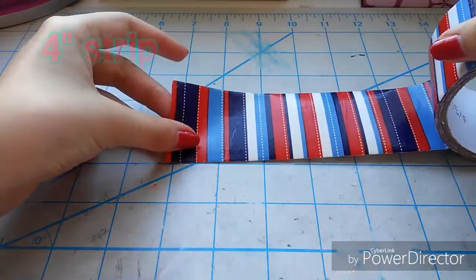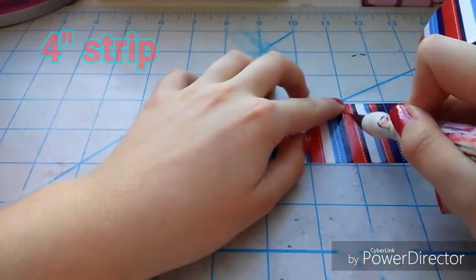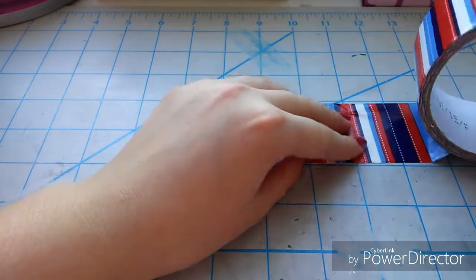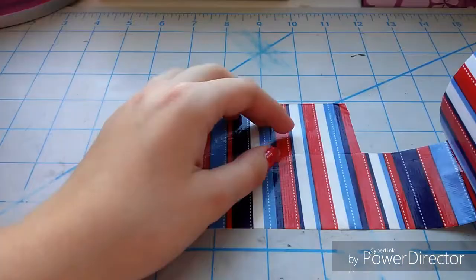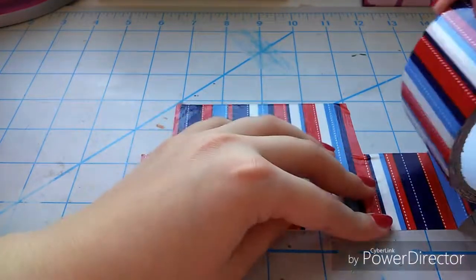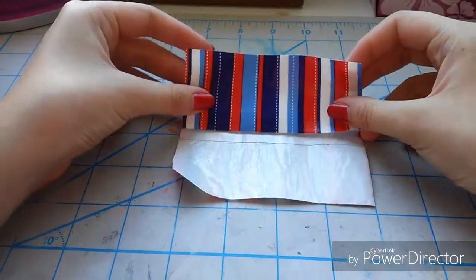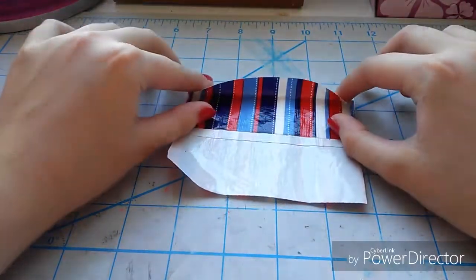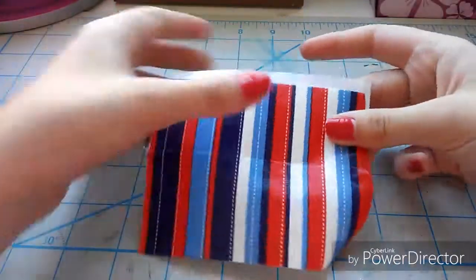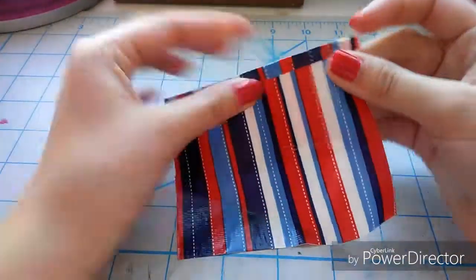To begin, you're going to cut out a strip of tape that is four inches long — this is going to make the billfold, so choose your color for that. Then you're going to cut out another piece and slightly overlap it on the bottom so they are connected. Then you're going to flip it around, take some tape, and overlap it sticky side to sticky side with a little bit on the edge, and fold that over for a nice rounded edge.